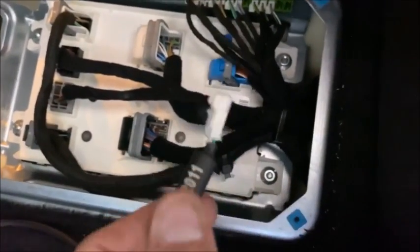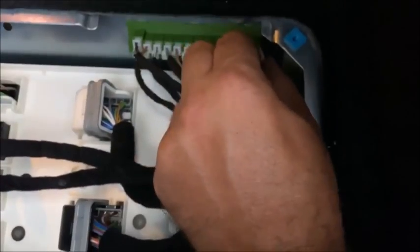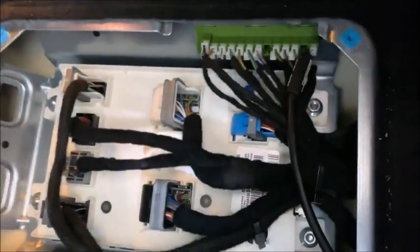We're going to take our ADC 2011 and plug it into an empty slot. Then hop back to the driver's side.